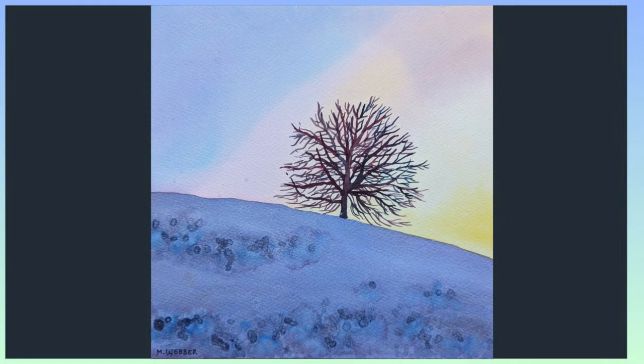Do let me know in the comments if you enjoyed this tutorial. I hope you're going to take part in the challenge — all the details you need are in the description of this video. I'll see you for day five of our winter landscape challenge.